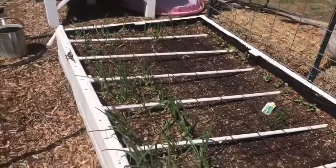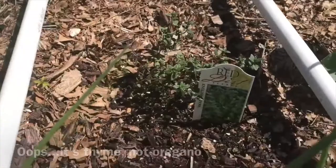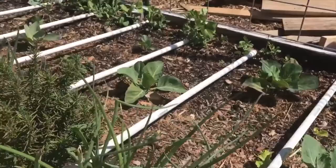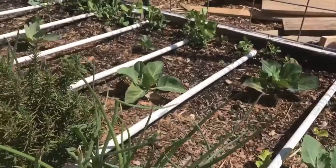Over here I have oregano, some rosemary, and thyme as well. It may not look like the plants are doing much now, but this stuff grows really fast — this oregano plant here will be taking up this entire space in a hurry. Anyway, I just wanted to shoot a quick video explaining what I do with broccoli and cabbage, and hopefully this helps.